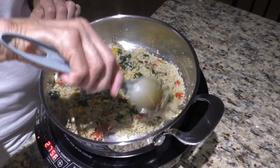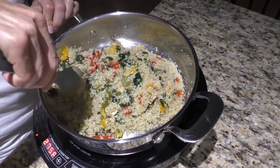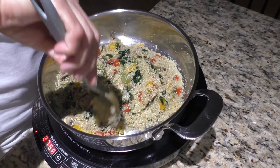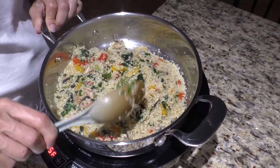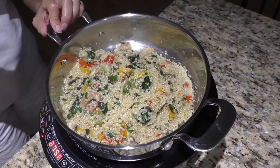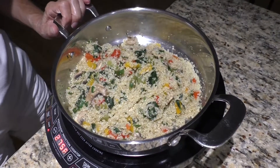Once they get soft and they're a little steamed up and warm, you start stirring them in. And that's it. So what's it called? Quinoa and veggies. Right. That's it — quinoa and veggies.